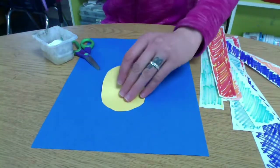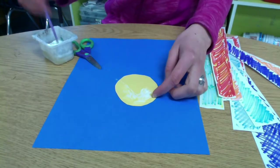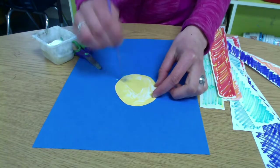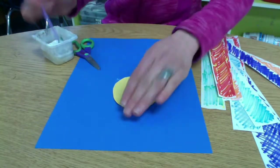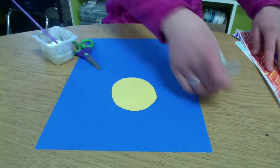Collage means we're gluing pieces of paper to another piece of paper to make a picture. I'm putting some glue on the back of my circle, and that's going to be the center of my flower. Make sure you get all around the edges so it's nice and stuck, and then I'm sticking that in the middle of my paper — a little bit higher than the middle, so I have room for my stem.